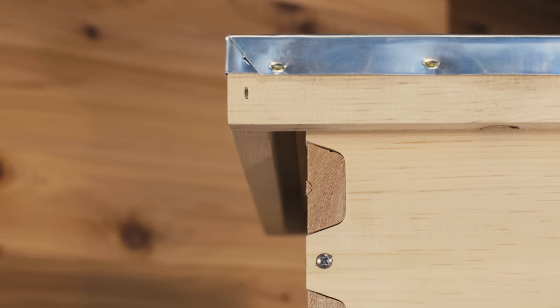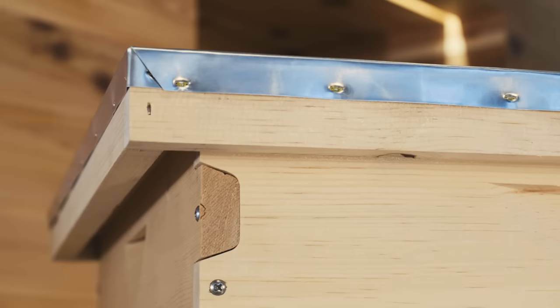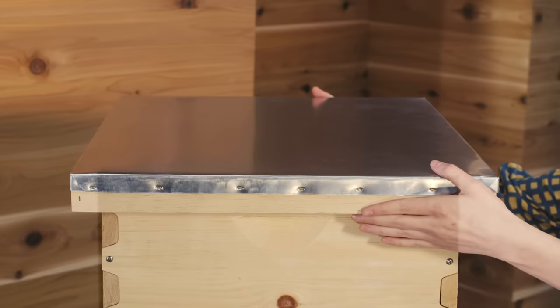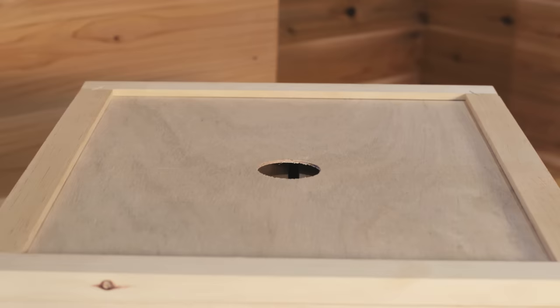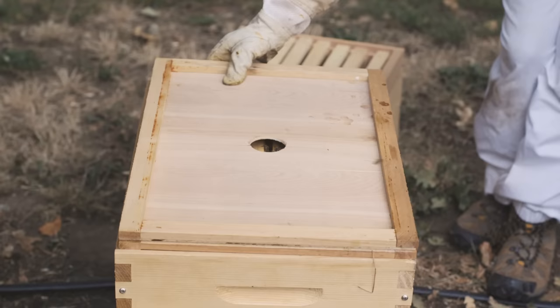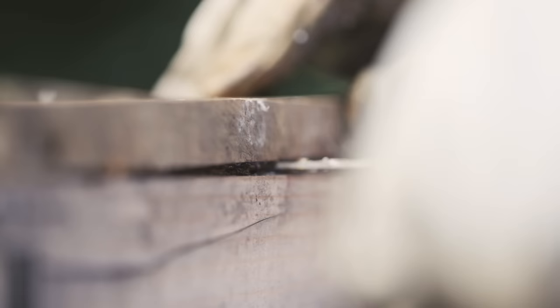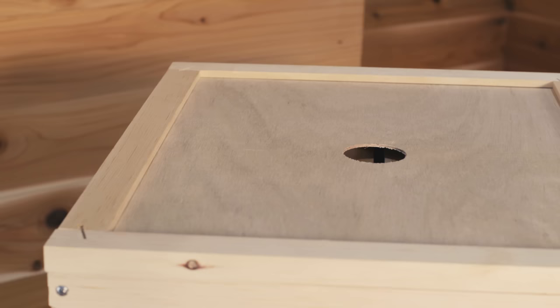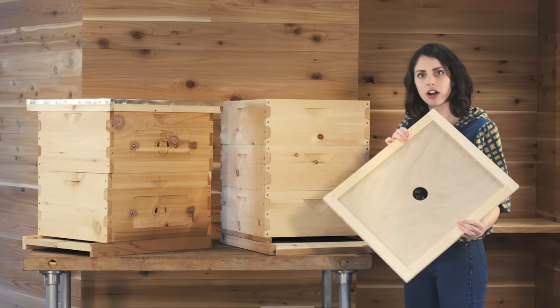Starting from the top down on the hive, we'll have our telescoping outer cover, which basically means that it's going to sit over all four corners of the hive rather than flush against the top. The purpose for that is to increase ventilation and humidity control. Next we have our inner cover, which will sit flush against the four corners of the box and the bees are going to propylize everything together with a sticky plant resin, so having this is going to be much easier to pry up and you don't have to worry about having four corners stuck over the edges of boxes.